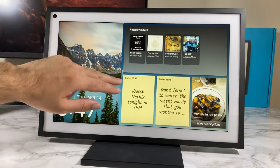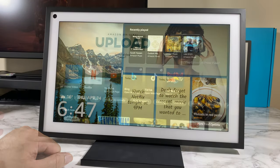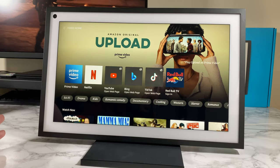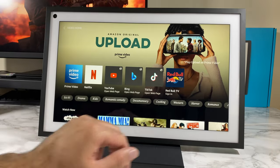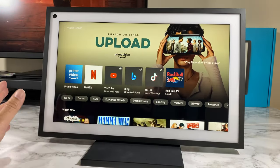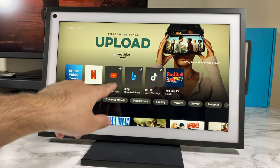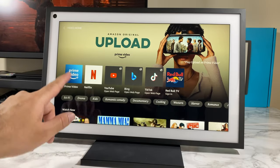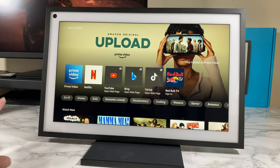If you swipe down from the top and tap video, it brings up all the video apps built in: Prime Video, Netflix, YouTube, and Red Bull TV. You can't install any third-party apps. YouTube runs from the web browser, while Prime Video, Netflix, and Red Bull TV are pre-installed apps.